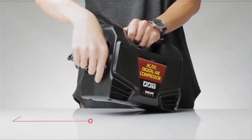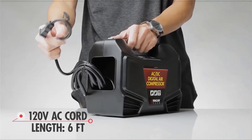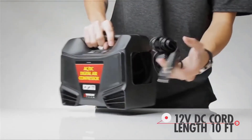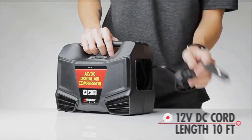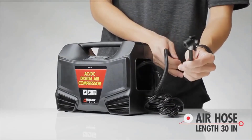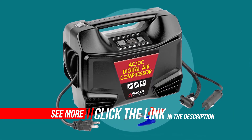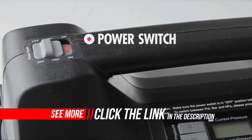The AC/DC digital air compressor is simple to use thanks to its easy-to-read illuminated digital display and generously sized buttons. No more guessing at what the pressure is — just a quick glance at the digital display and you'll know. Both AC and DC car accessory socket power cords are built into the unit.